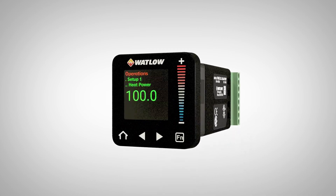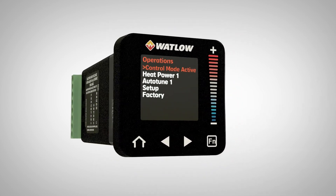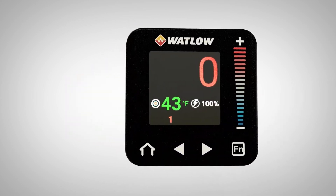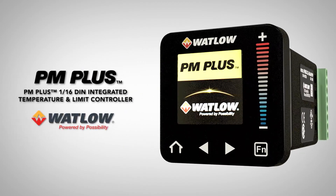Picture a panel mount temperature control with full character multi-language display that is so intuitive to program that it creates true ease of use in a robust and modern package. Introducing the new PM Plus temperature controller from Watlow.